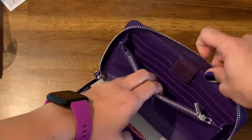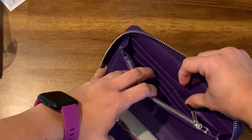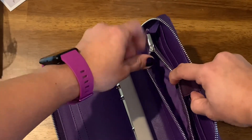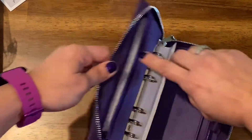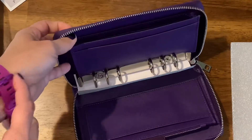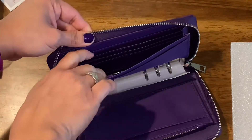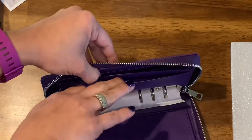We do have here six card slots and a long compartment on the back. We also have a zipper in here for your coins or whatever, and another compartment on the other side. There's another place for your cards — six card slots there — and then a compartment as well.